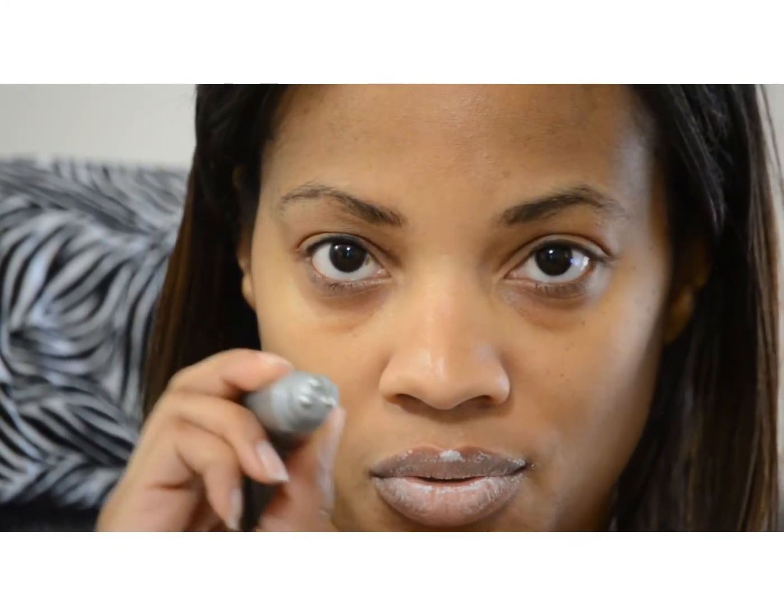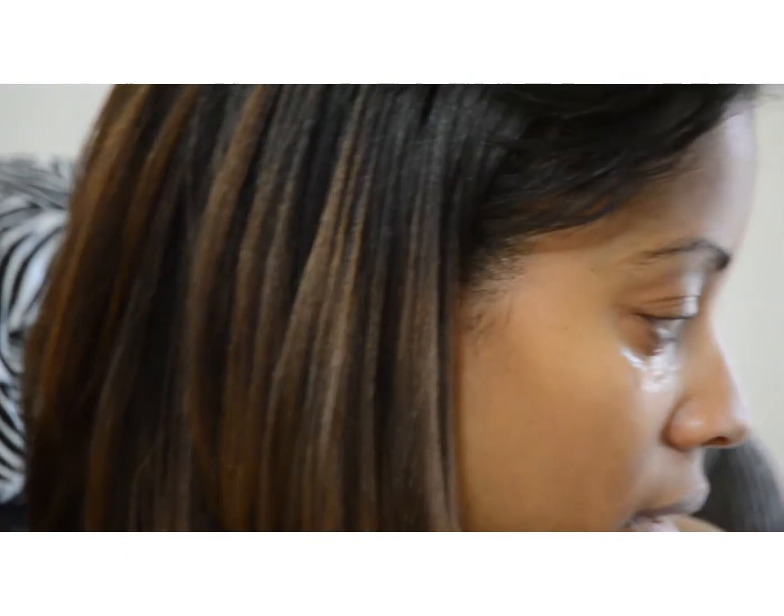You rub it in very lightly. It feels really good. We'll show you a screenshot after about 30 minutes so you can see the difference in my eye. My eye will definitely be less puffy and evened out. I love the way my eyes look after I use this instant face lift.